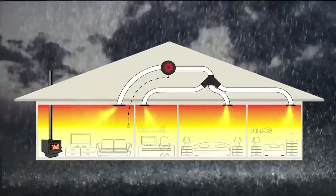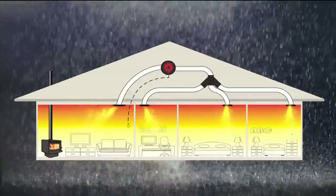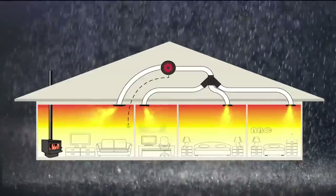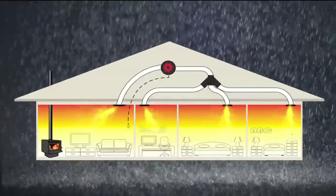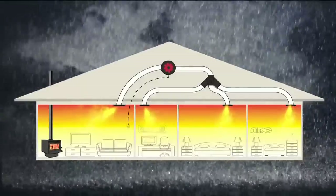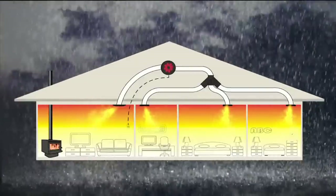Supplied standard with ducting and outlets for three rooms, its German-designed three-speed fan operates quietly and only uses 84 watts of power, so is super cheap to run, yet is capable of moving up to 910 cubic metres of air per hour, so duct extensions and fourth and fifth room outlets can be added.